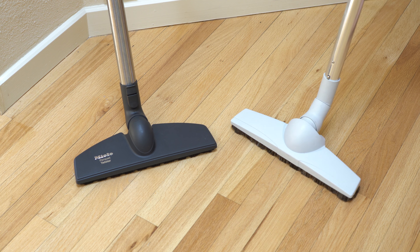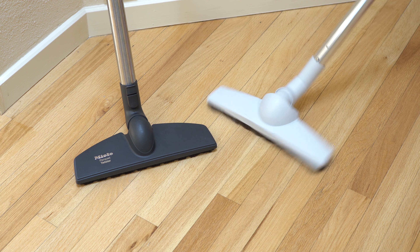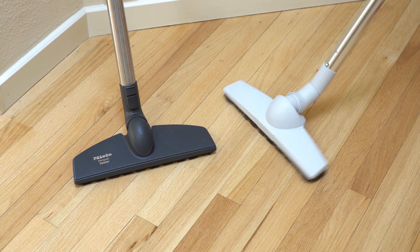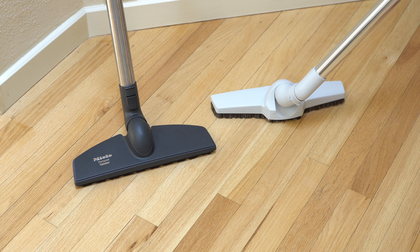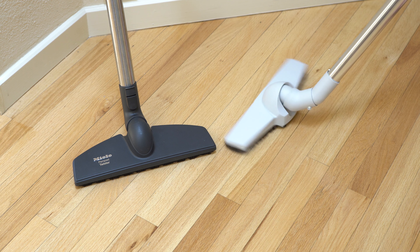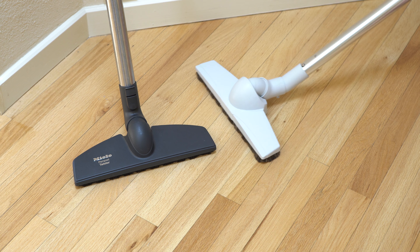What this does is a couple things. One, it adds a lot of articulation to the nozzle. You can see that it goes basically 180 degrees. It also maintains contact with the floor at any angle.